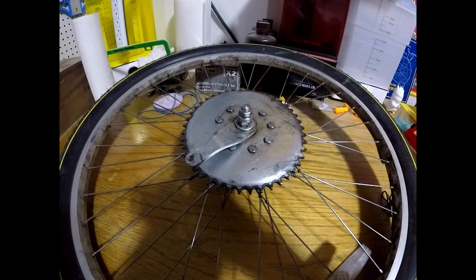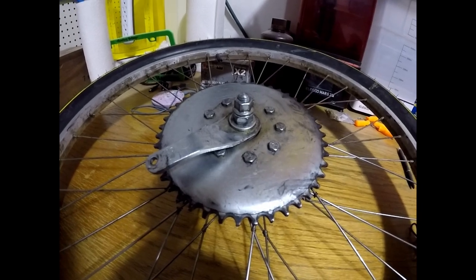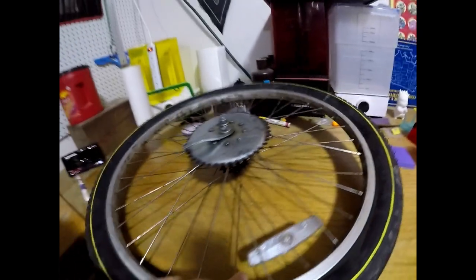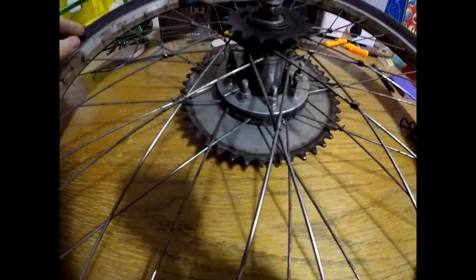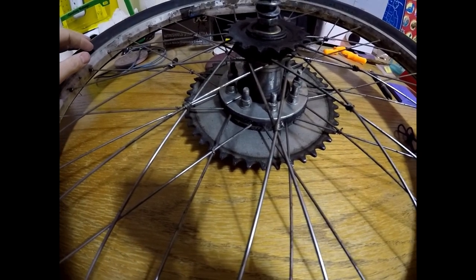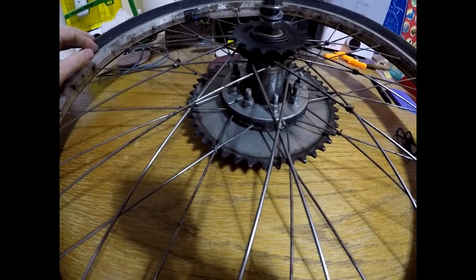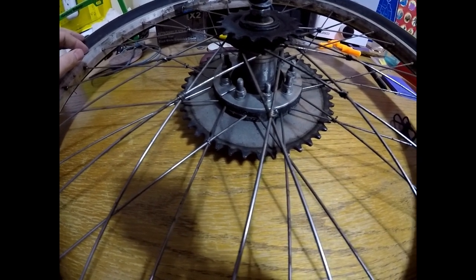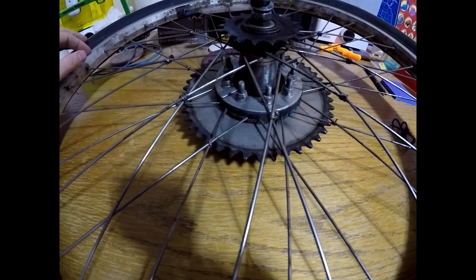Hey everyone, it's your boy James. We're back - wheel's off. We're going to go ahead and take this 44-tooth sprocket off and take that rag joint off right there. We're going to get the 36-tooth sprocket in tomorrow, so I'm going to take this off tonight and slap on the new one tomorrow. I'm going to focus on showing you the assembly rather than the teardown. Just wanted to show you what it looked like before - there she be.